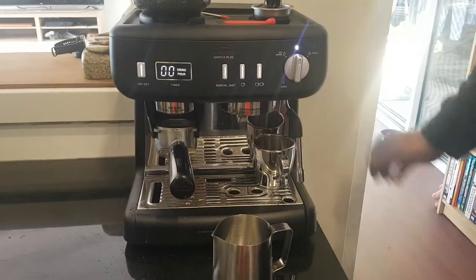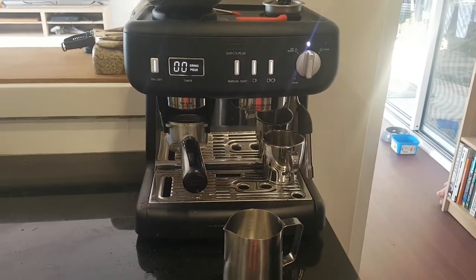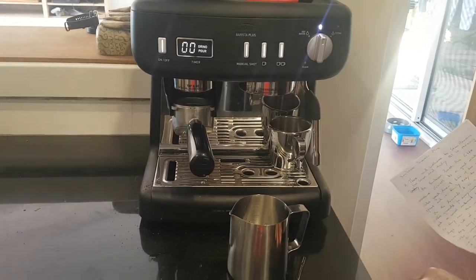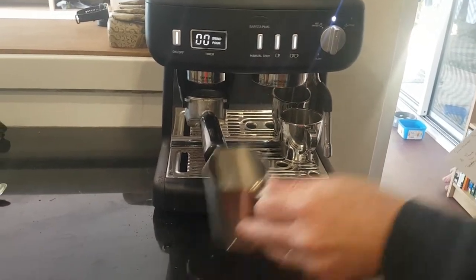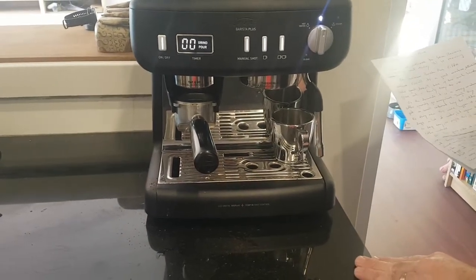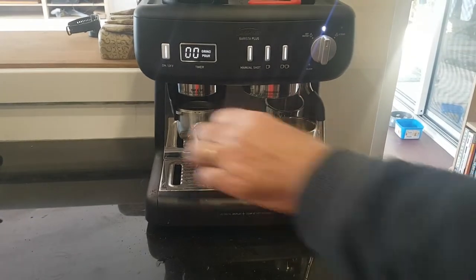Now as you can see it's already warmed up. Overall the Barista Plus is a really good machine. You see it doesn't take up too much bench space. Looks good and it's fairly easy to use.